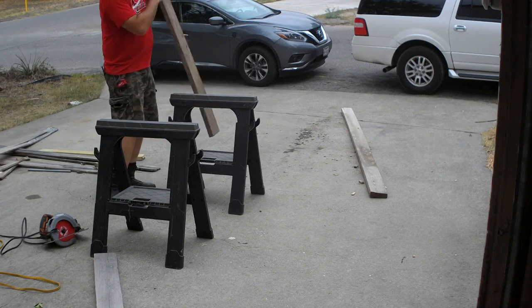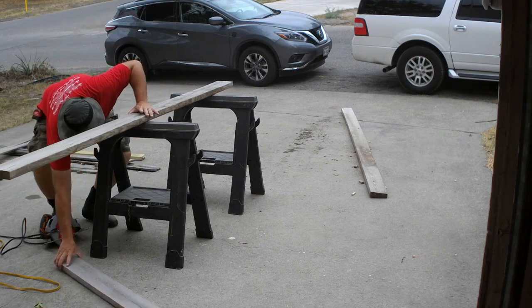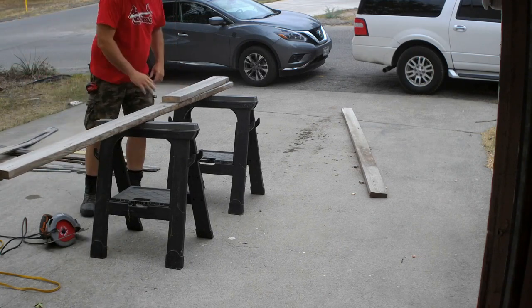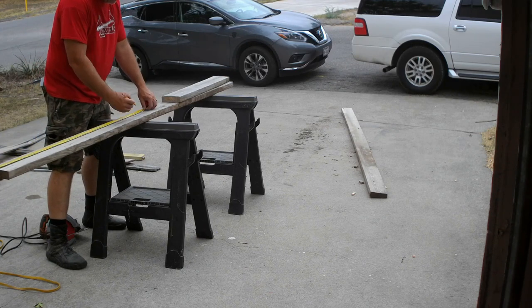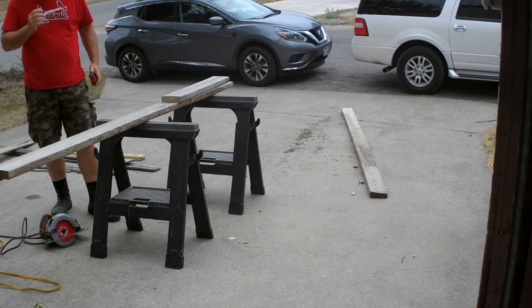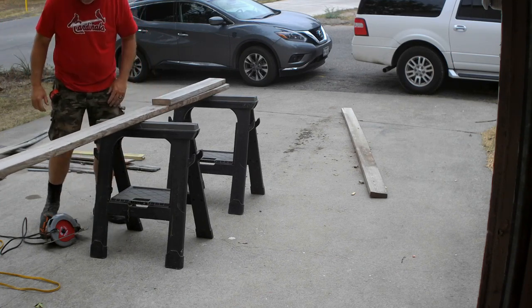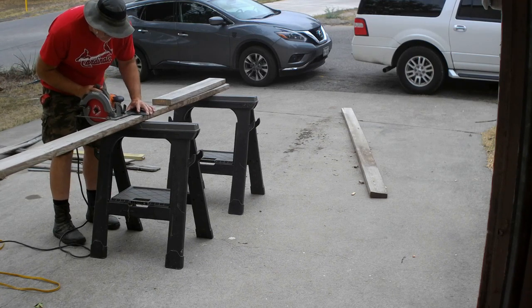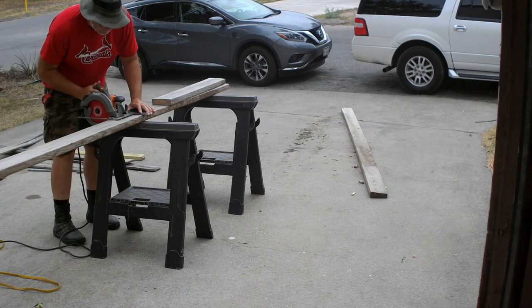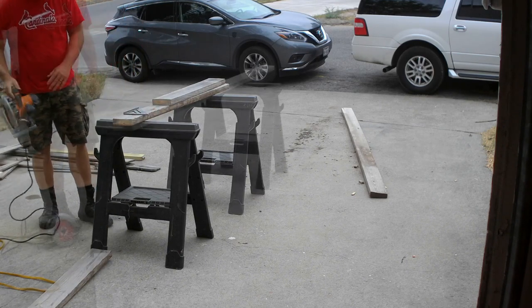When using sawhorses, remember to adjust how far apart they're spread based on the length of the board you are cutting. Do not cut between the sawhorses — the board will fold in the middle and pinch the blade, and depending on how powerful your saw is it could fling the saw back at you and cause some pretty gnarly injuries. Make sure you don't have too much board hanging off the end either, as it could fall forward while you're cutting. You can place some weight on the back end of the board to counterbalance it and keep it from falling forward.